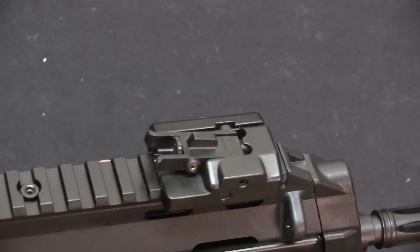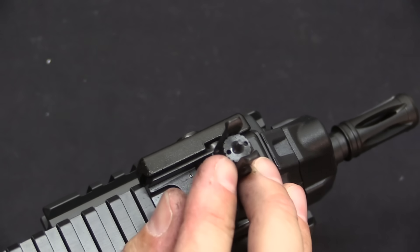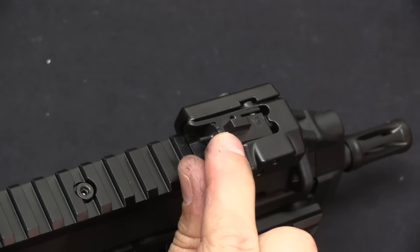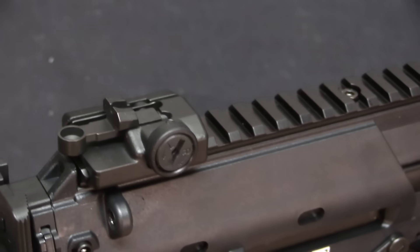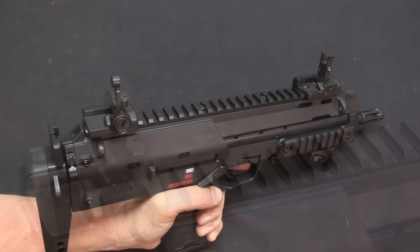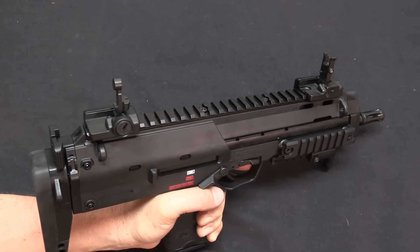I want to show you the sights. What's interesting is the sights are folding sights, but set up so that even when folded down they're still usable. We have a narrow windage-adjustable front post — like an AR-pattern style front post when folded up, and essentially a pistol front sight when folded down. On the rear we have an aperture that folds up, but when folded down gives you essentially a pistol rear sight. And of course you can use the rail space to mount whatever electronic optical sights you desire.